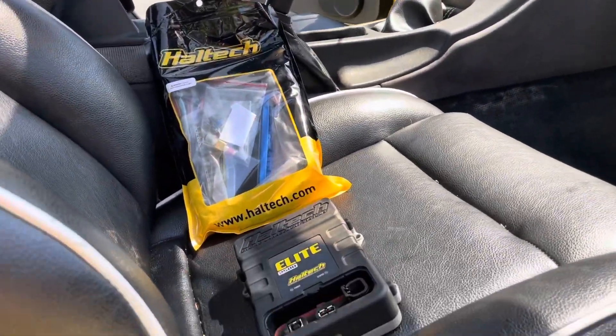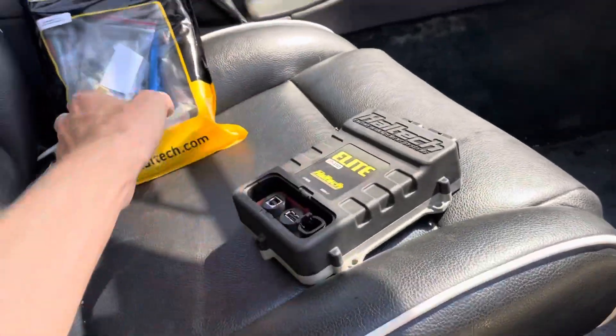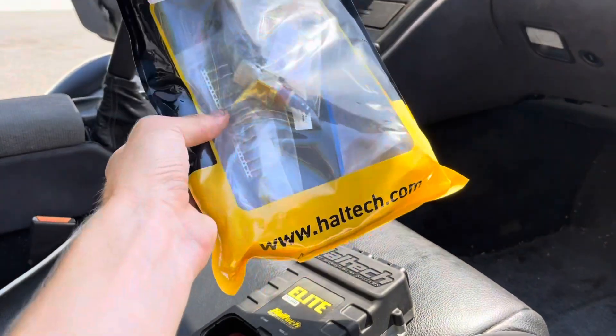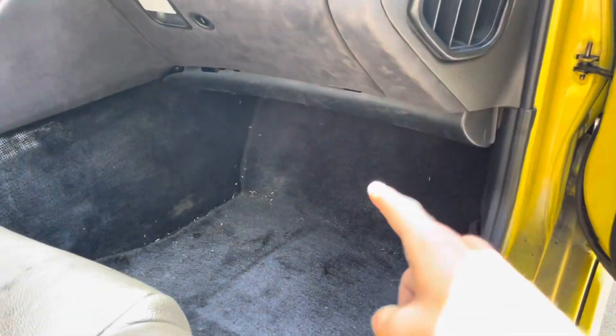We're due for an update — I got a Haltech Elite 2500 and I'm going to install it. This is the patch harness that connects to the stock Z32 harness, so let's take the ECU out real quick.